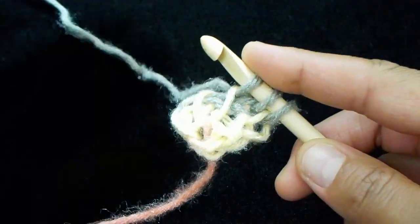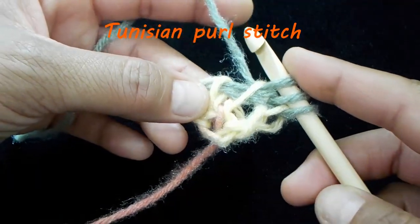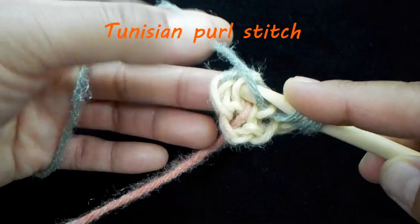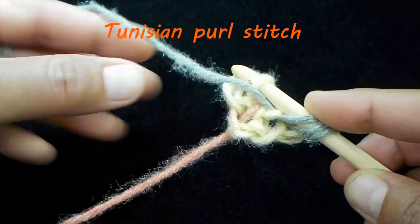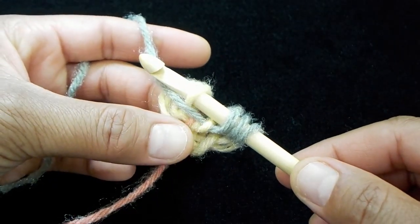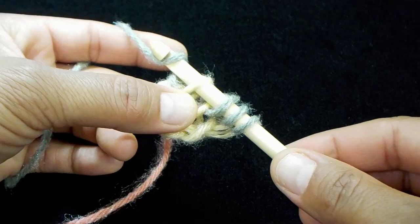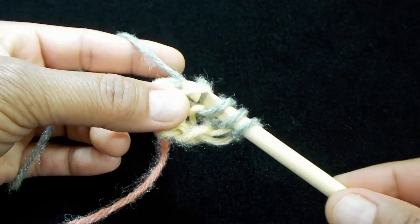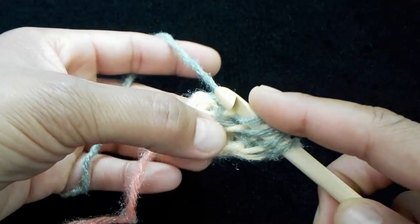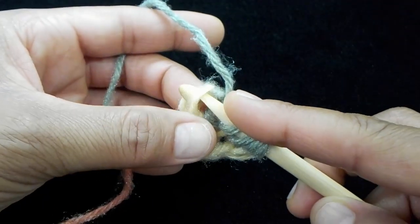Then we're going to do a purl stitch in the second vertical bar. With the yarn in front, insert your hook underneath the vertical bar. With your thumb, apply a tiny bit of pressure, yarn over just like this, and pull through. And your purl is made.